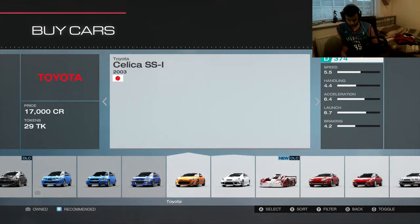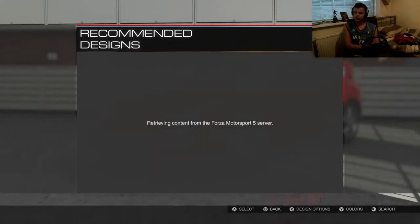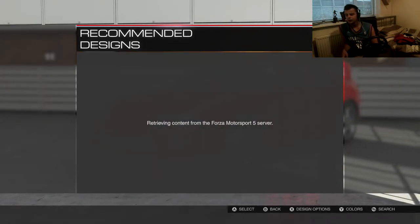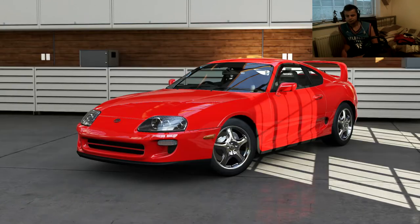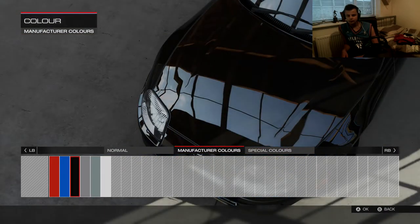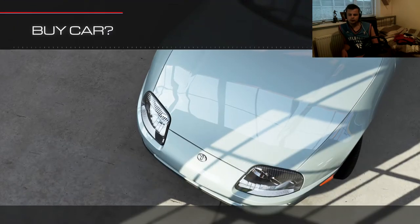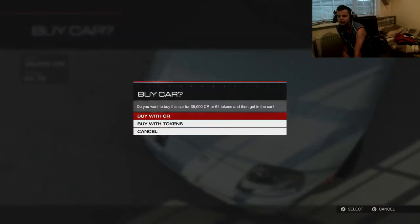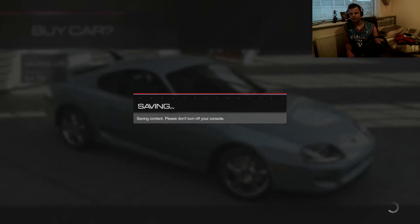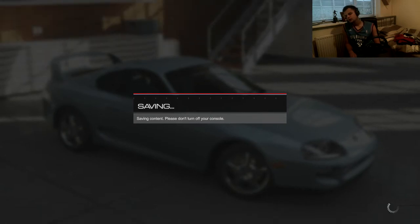So this is the most voted comment. The stock engine — gotta stay stock in this Supra. As for a paint job, ain't nobody got time for it. What should we go for? Let's go for this baby blue kind of colour; it's different, I've never used it before. A bit weird to be fair — it's like a silvery blue kind of baby blue. Pretty weird.